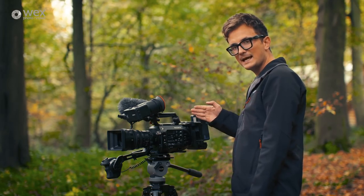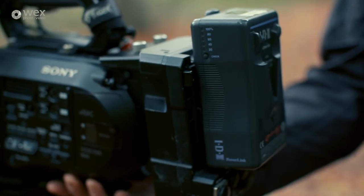Using the XDCA box you can shoot ProRes in camera, which can be useful if you're looking for a quick turnaround solution.